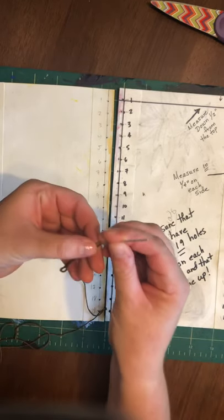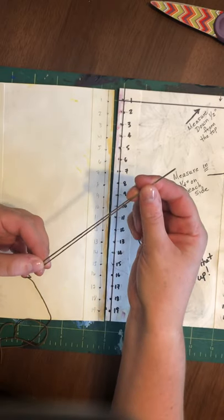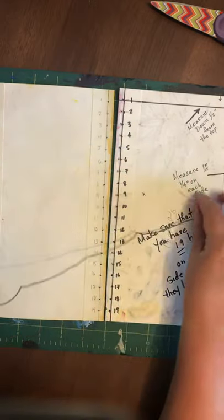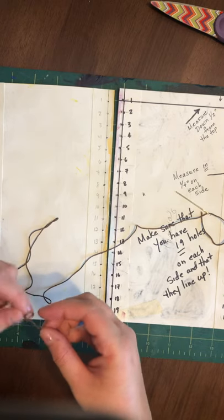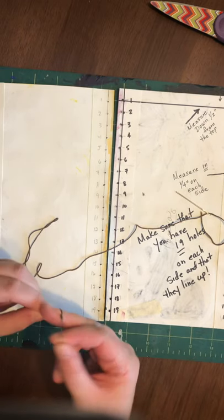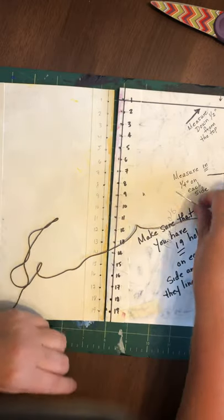You are going to thread the needle. You can see there's just a little pulled through. Do not tie the embroidery floss to the needle — just leave it like this with a little bit overlapping as it goes through the needle. Then on the other end, we are going to tie a few knots. You want these knots to be overlapping so that the embroidery floss does not go through the holes. We want to be nice and secure at the bottom.